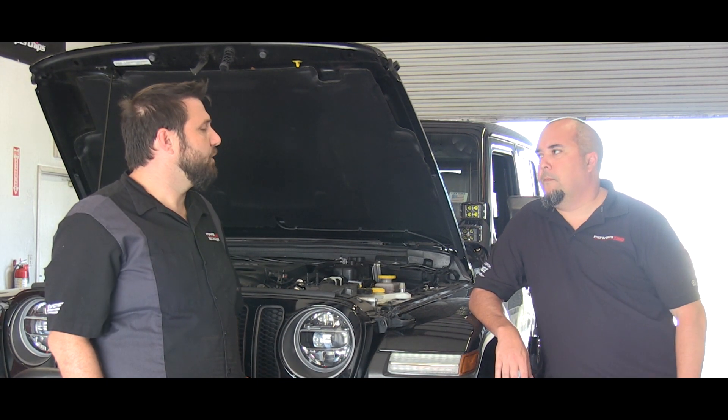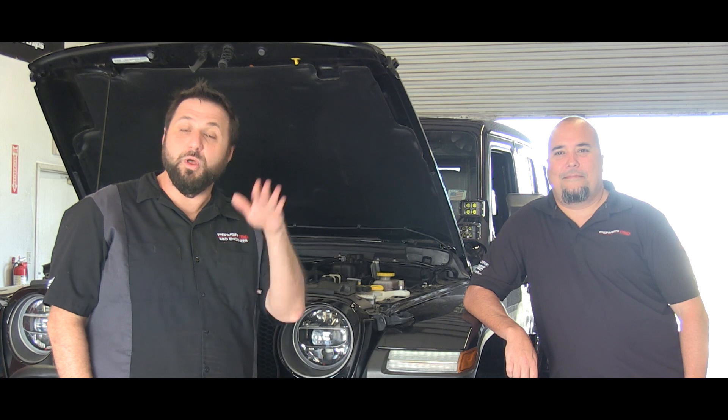Jeep fans, we'll have a tuner out for the 2018-plus 2-liter Jeep just about any time now — stay tuned to our website below to see more about when this comes out for your Jeep.